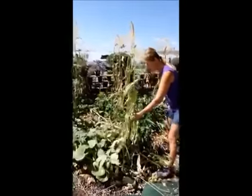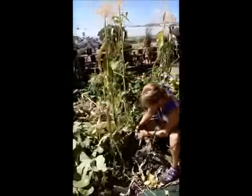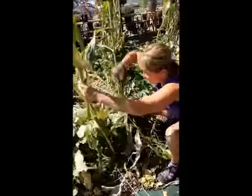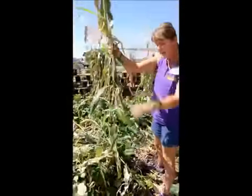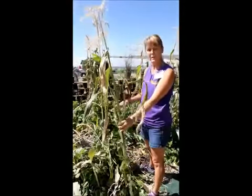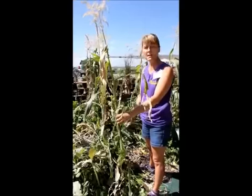Very easy — just come up to your stalks and cut them off at the bottom. I use these for fall decorations. Just bundle them together, put a few pumpkins around the bottom, and there you go.